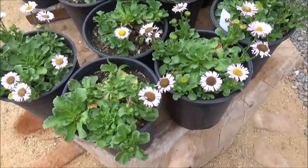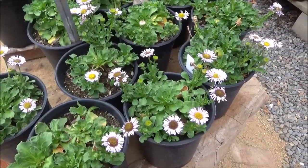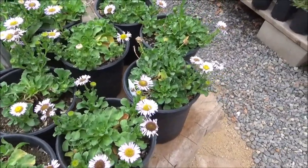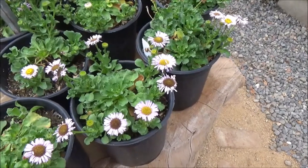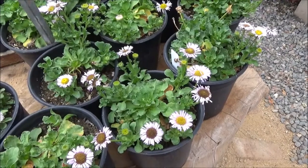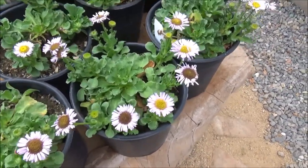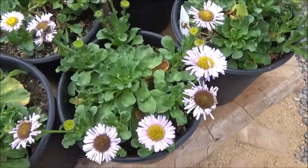It takes mostly sun and needs hardly any watering. It's really great if you want a low, colorful ground cover. There's also Erigeron Glaucus Bountiful and Erigeron Glaucus Wayne Roderick, which are equally beautiful and can be used in your landscape.